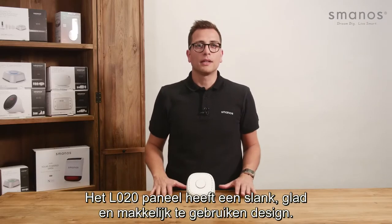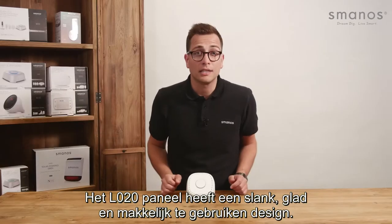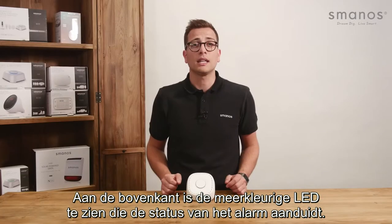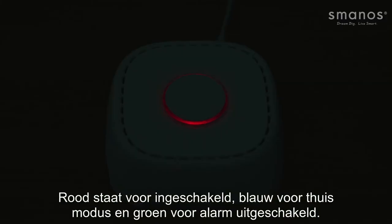The L020 panel has a small, clean, and easy to use design. At the top we find a multicolored LED to indicate the state of the alarm. Red indicates it's armed, blue for home mode, and green for being in disarmed state.